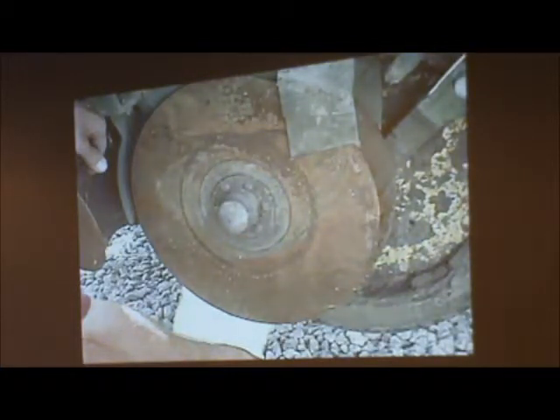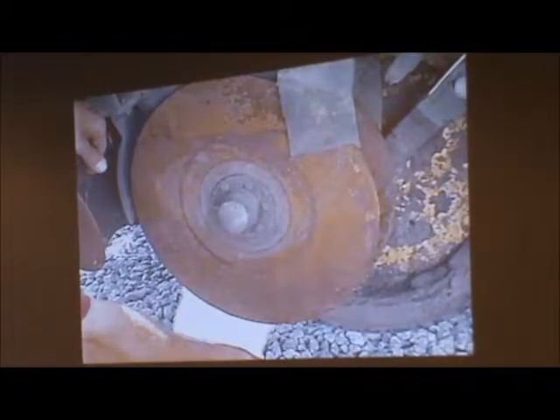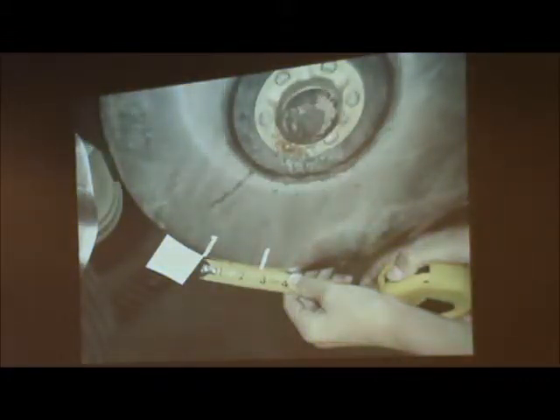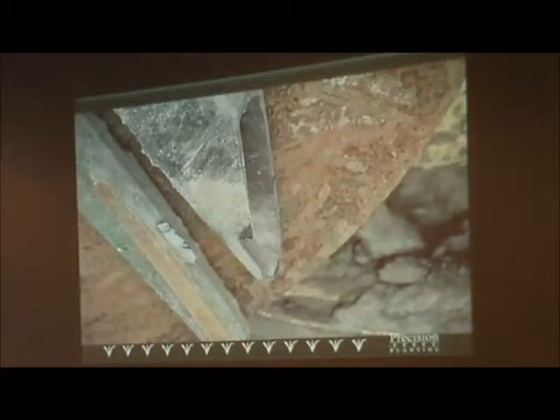Seed opener discs: brand new ones are 15 inches. When they're down to 14 and a half, get rid of them. We want to make sure we maintain that true V-trench all the way through the season. When you put new ones on, make sure you slide a business card in from either end and make a mark on the disc — try to get between two and two and a half inches between those marks. While you have the seed disc openers off, check that seed tube protector. If you've got any wear on that side, replace it, because your seed tube is likely worn and you'll have trouble with seed bounce.